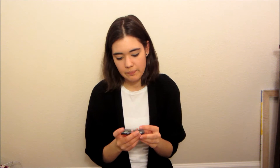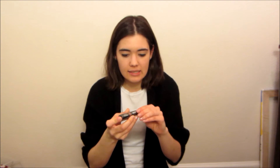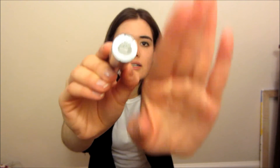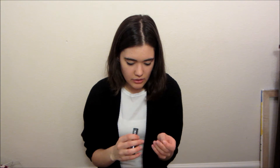It's a NYX matte lipstick — it's number seven. I think it's called Alabama. Right there if you guys can see it. I want to get a new camera. So this is a NYX matte lipstick — let me open it up for you guys.